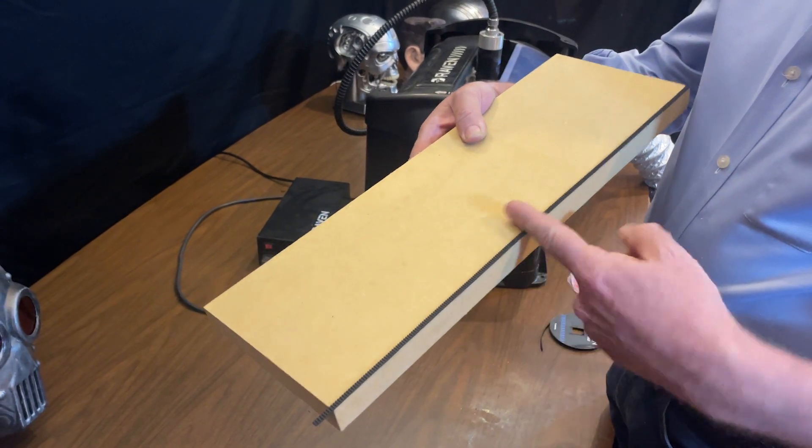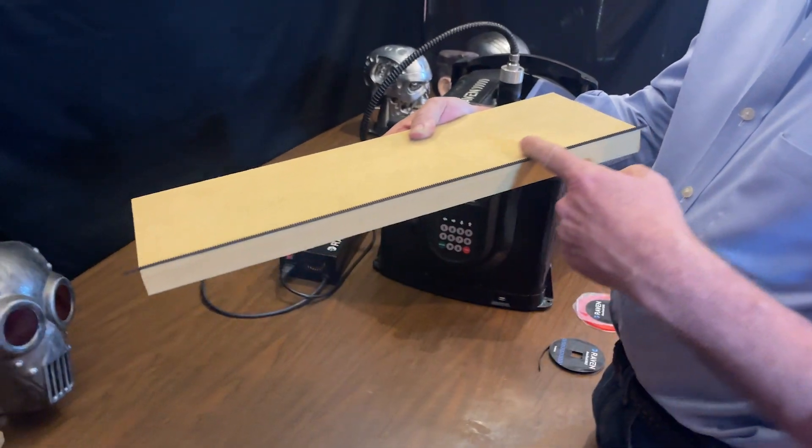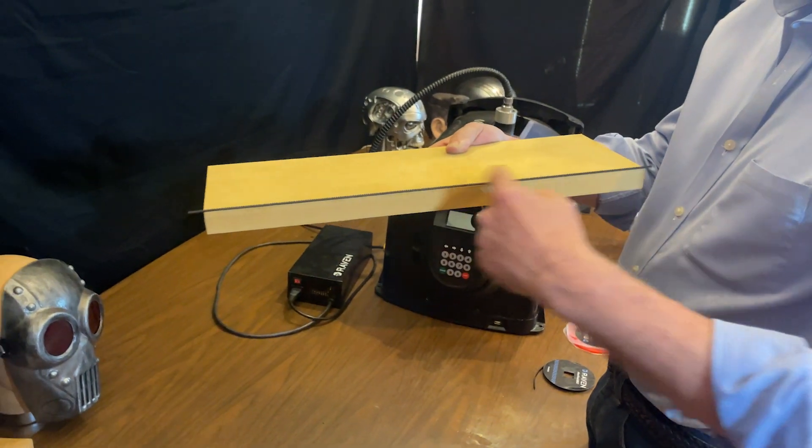There is no load on this tape. It's just acting as an index for that rolling tape measure to measure along that board.